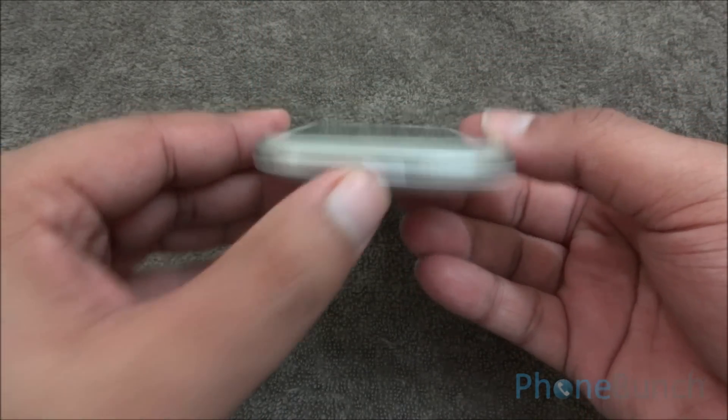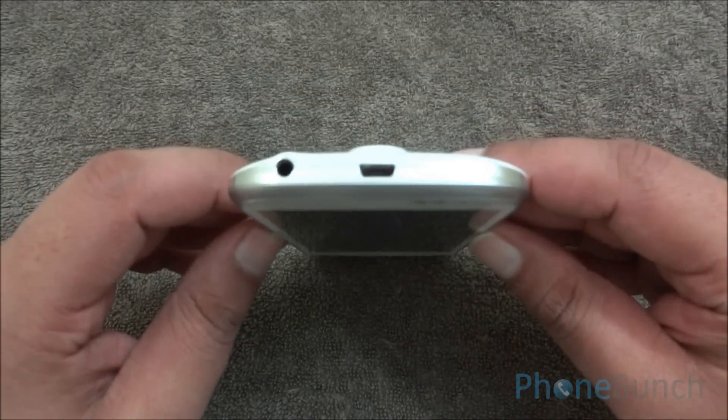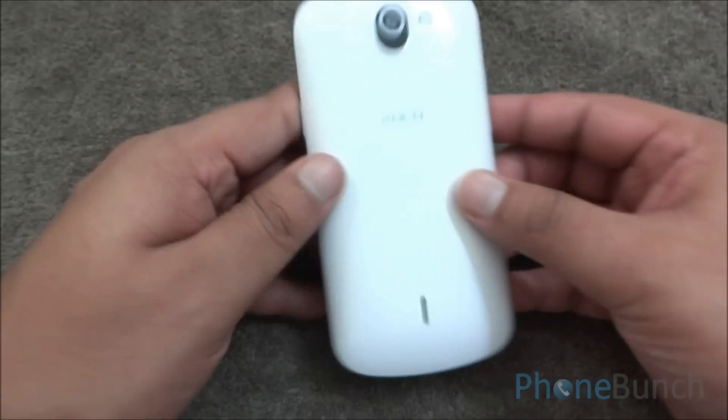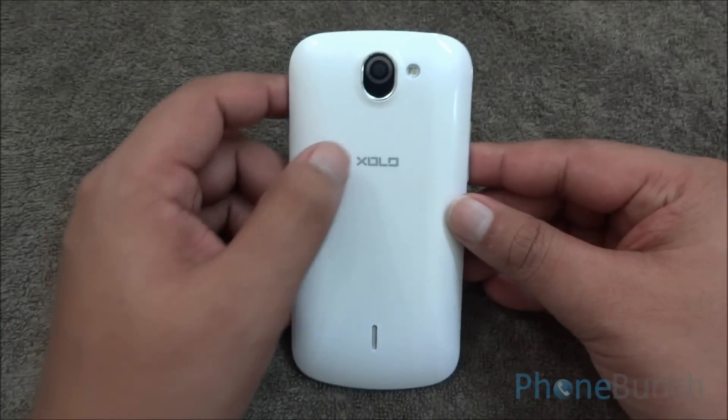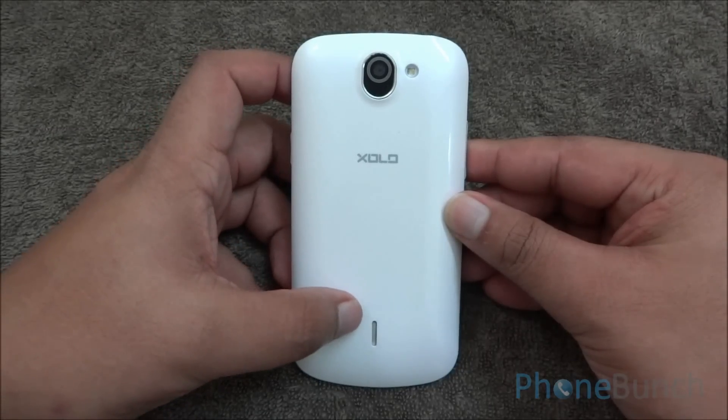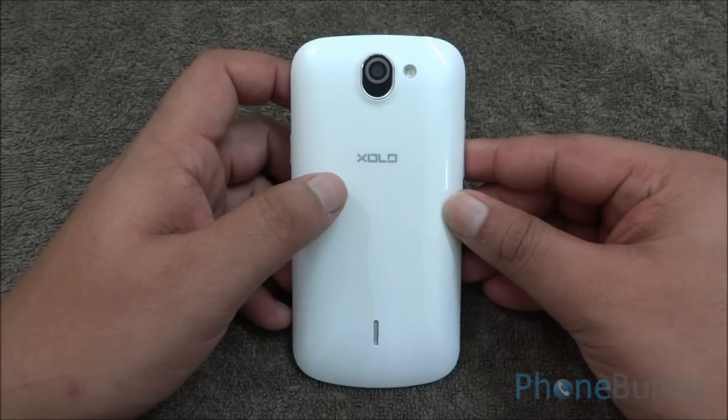At the bottom of the device you can see the space to get the back cover off. At the top you have the 3.5mm headphone jack and the micro USB data syncing and charging port. At the back you have the 5 megapixel autofocus camera, LED flash, main speakerphone, and Zolo branding.